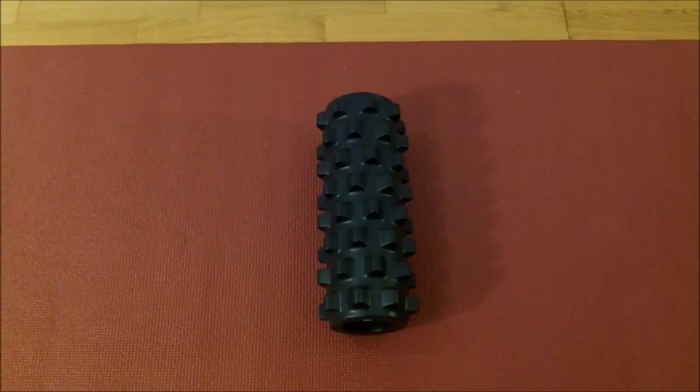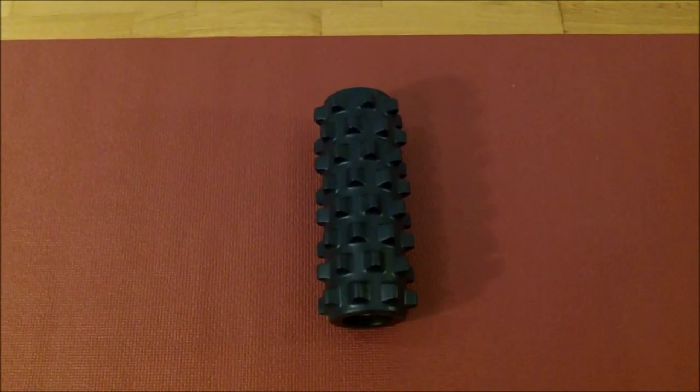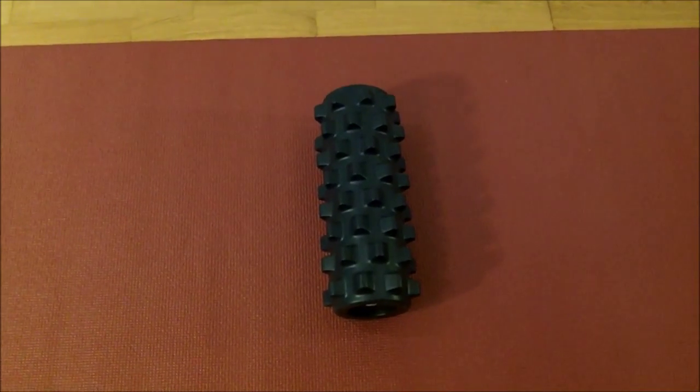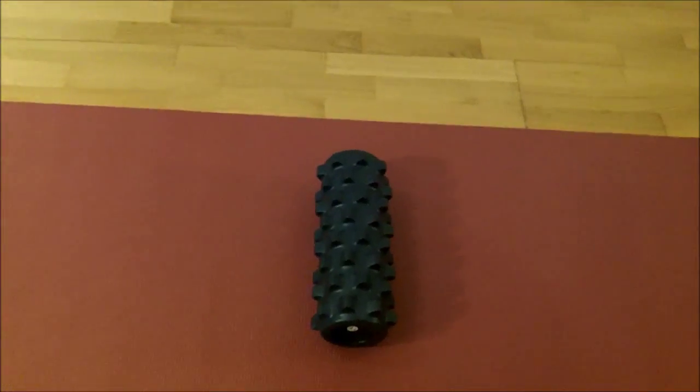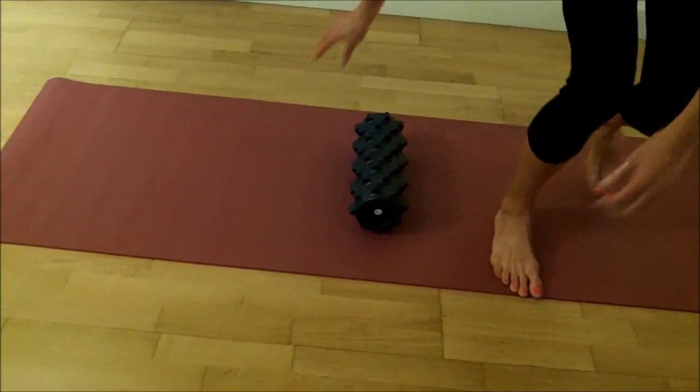This is the Rumble Roller — great at trigger pointing any part of your body that you like. It seems to be a little more intense than the other foam rollers. Ginny is going to show us how to work the IT band using the Rumble Roller. It's also a great size for travelling.